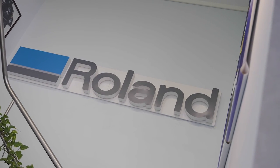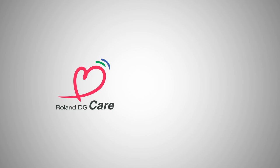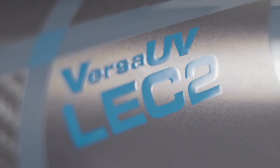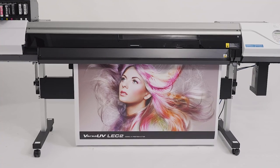And with the included 3-year heads and door warranty, as well as Roland DG's industry-leading support and fixed-price scheduled servicing for peace of mind, the LEC2 Series offers UV print and cut with real impact.